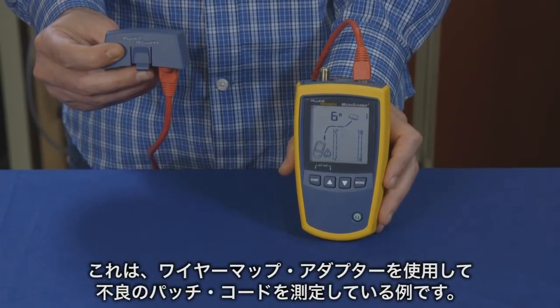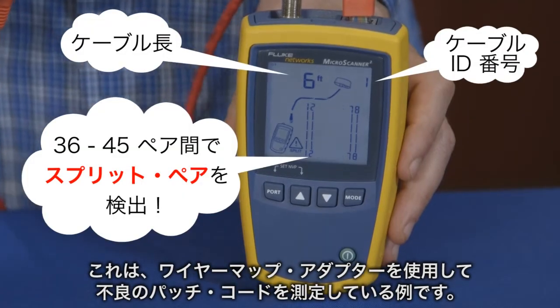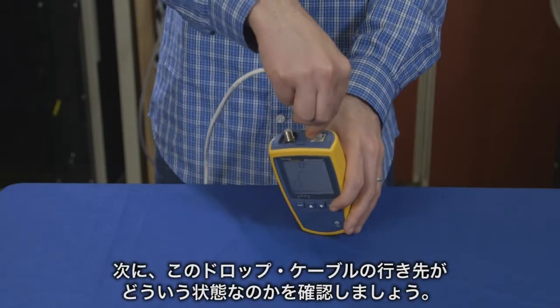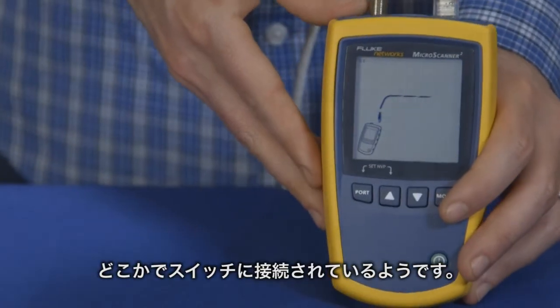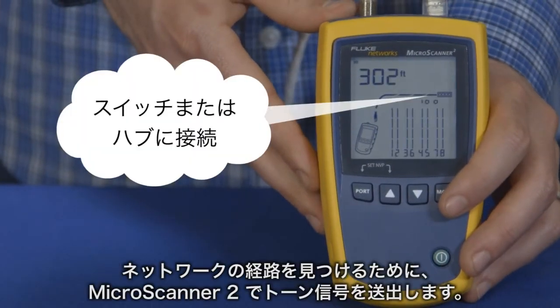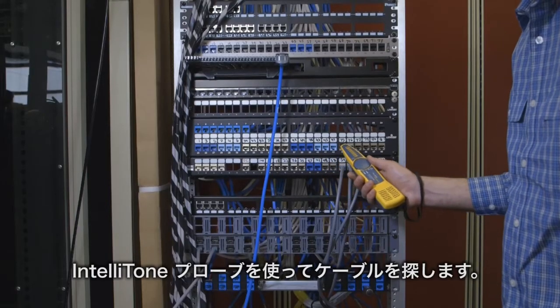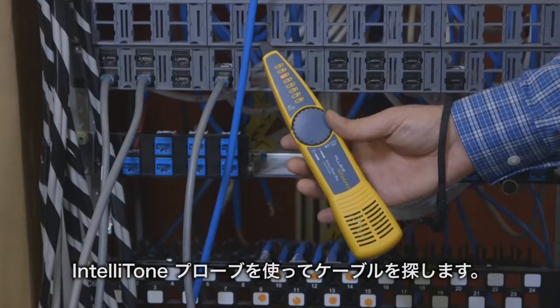Here's an example of using the wire map adapter on a bad patch cord. Now we're going to find out where this drop goes. We see it's plugged into a switch somewhere. To find the drop, start toning with the MicroScanner 2. Using the IntelliTone probe, we can start to search for the cable.